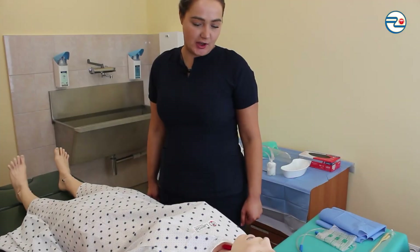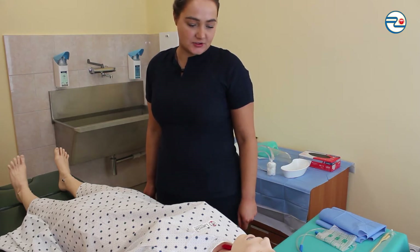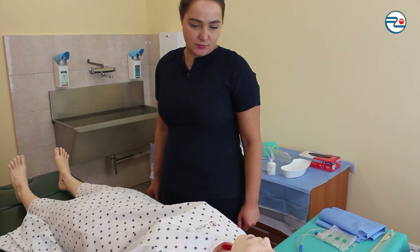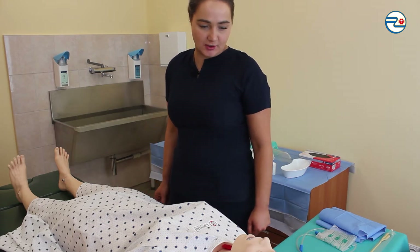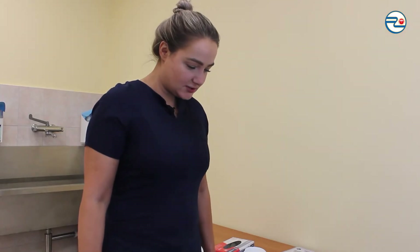Hello, I'm a nurse. My name is Eglia Kubilute. What is your name and surname? Jonas Petraitis. We are preparing you for a major and long surgery, so I will insert a catheter into your urine bladder to remove urine during surgery. Do you agree? Checking if all needed tools are in the sterile field.